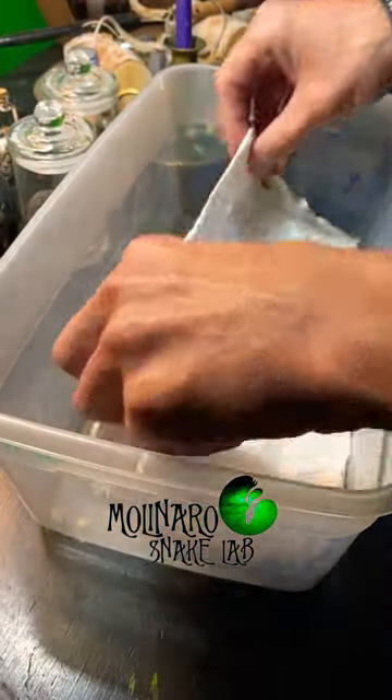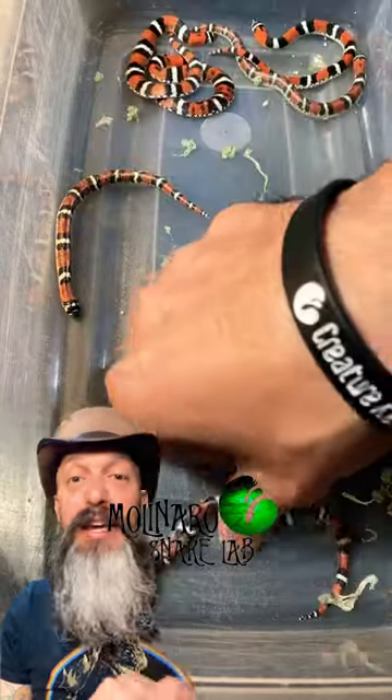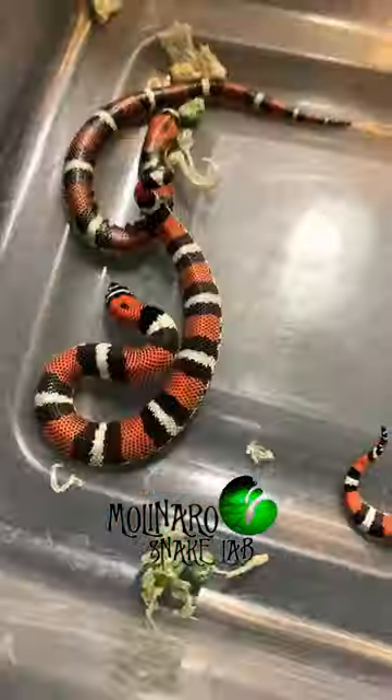These baby snakes hatched one week ago. Let's check up on them. It looks like a few of these snakes already had their first shed. You can tell which ones shed by their color. There are three snakes in here that are darker — they didn't shed yet.